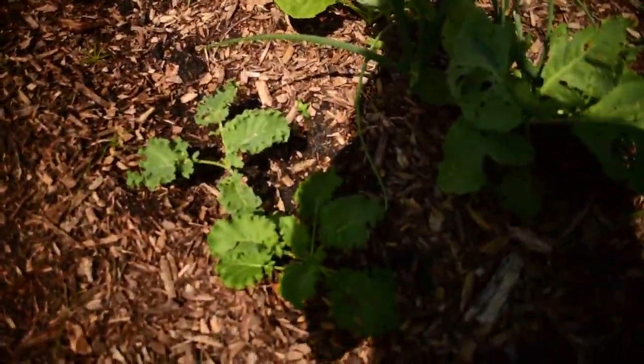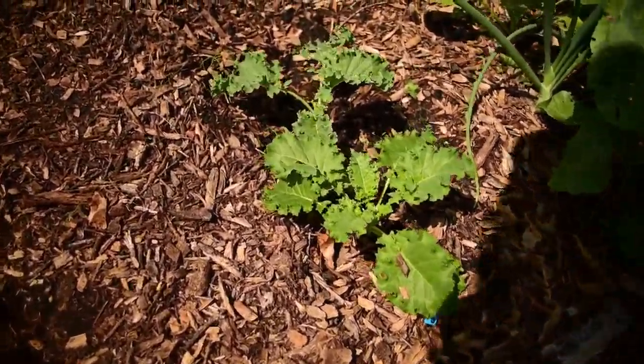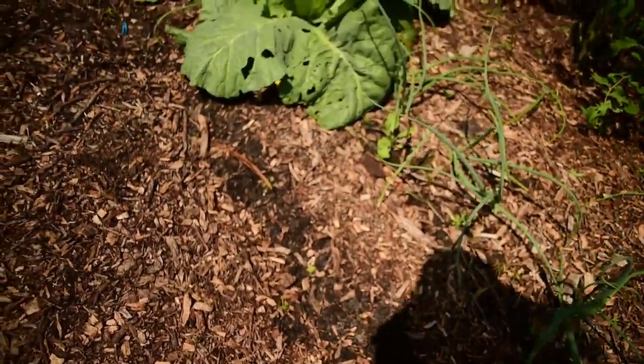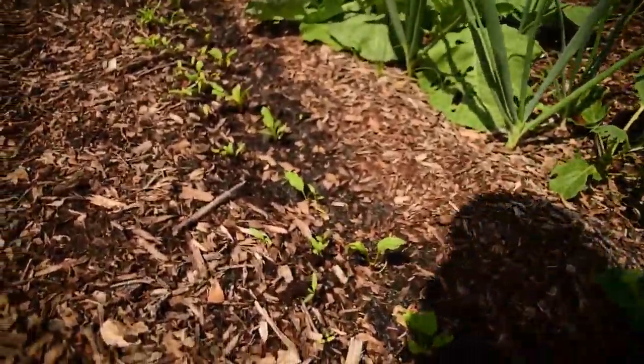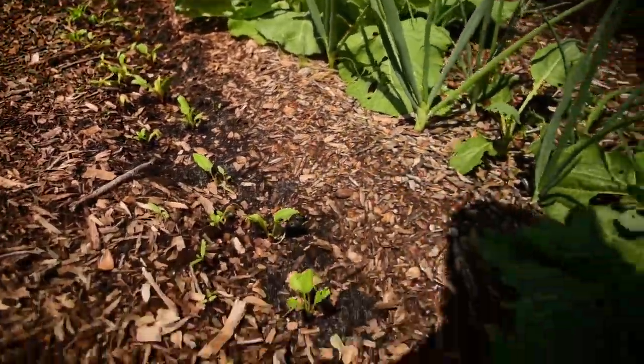Our kale is doing really well. Unfortunately the spinach kind of died out — they dried out, and honestly it's just really hot for spinach right now. The Swiss chard is coming in, even the seedlings that we planted — those are coming in too.